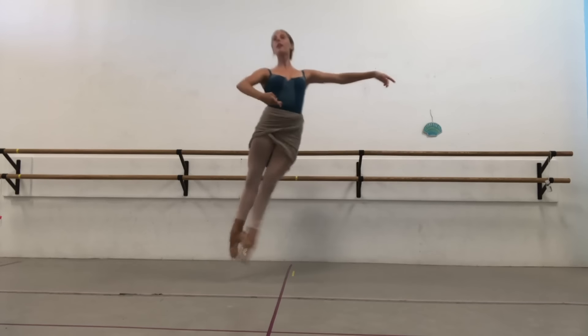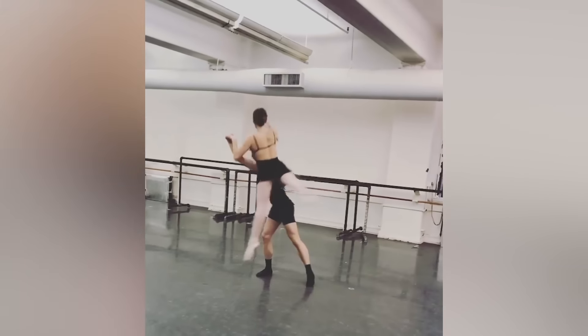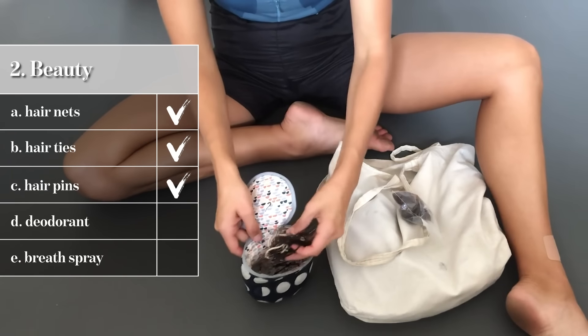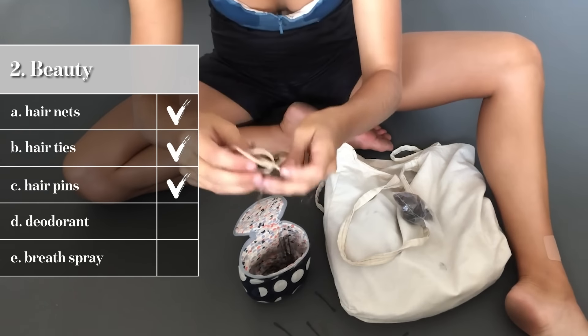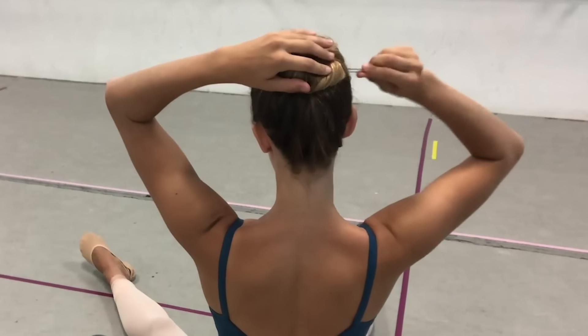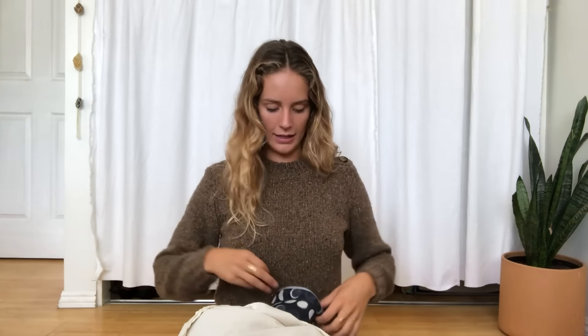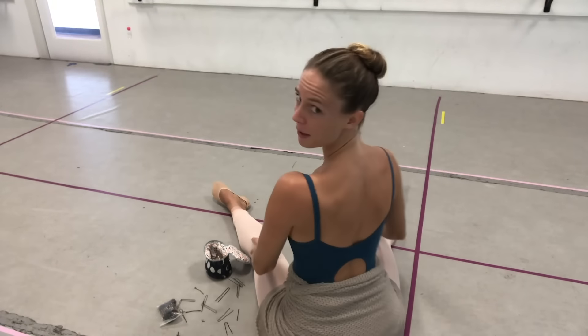Next up is all the beauty stuff. Part of being a ballerina is having your hair in a bun — it keeps hair out of your face when you're dancing and partnering, so you're not whipping anyone with your hair. I have hair nets, but I only use those for performance, not just a rehearsal day. I also have hair ties and bobby pins. I usually grab about seven or eight pins and stick them in my head to pin my hair down, then use bobby pins for flyaways to keep it smooth and out of my face.